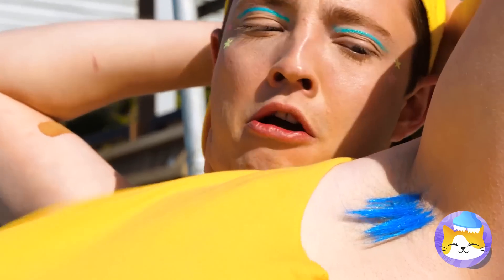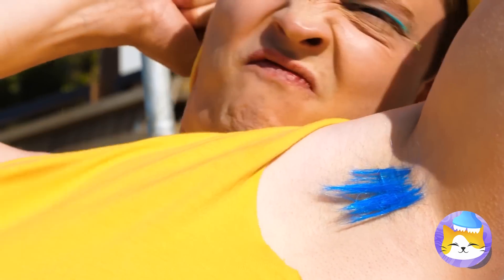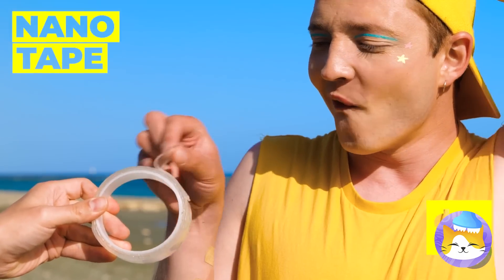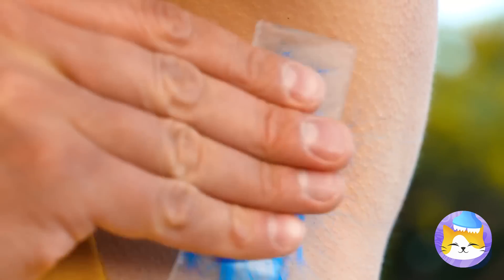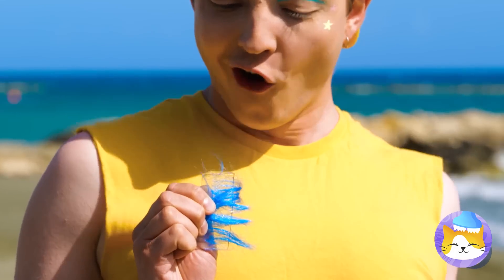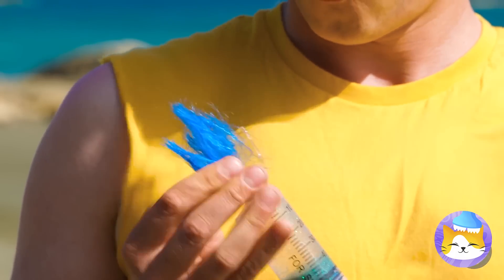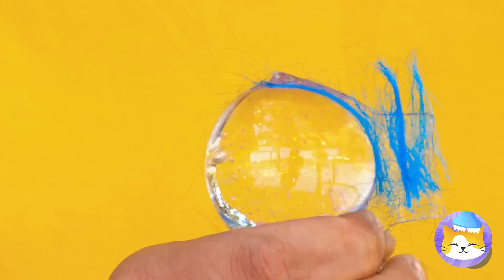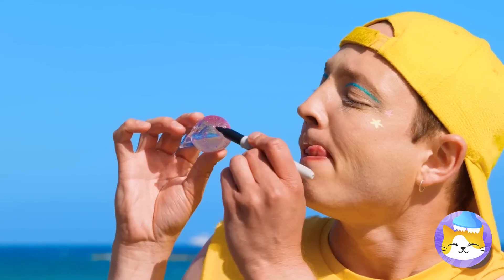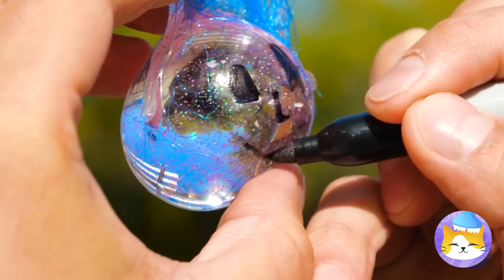This is swimsuit season — a little grooming wouldn't hurt. Some nanotape is just what we need. Let's give this tape a little air. It'd be a shame to waste all that blue hair. Draw a face and he's your new best friend.